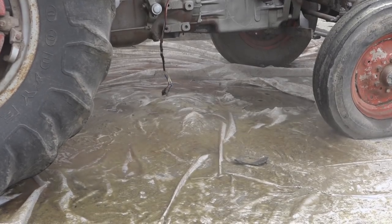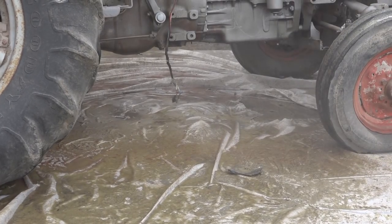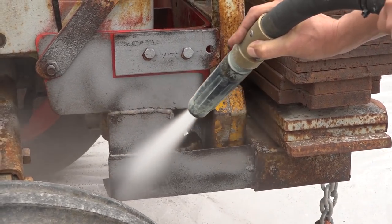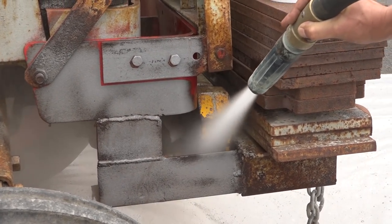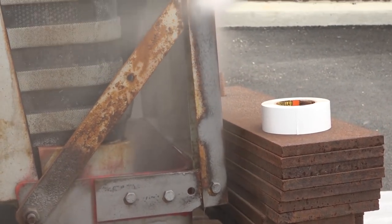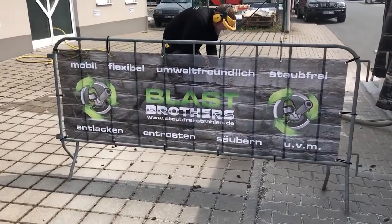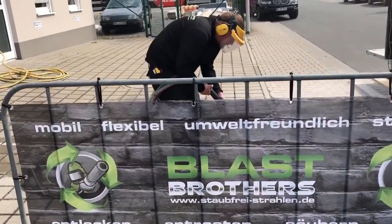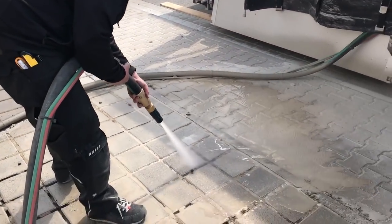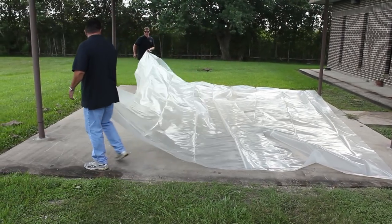However, pieces of abrasive with momentum can fly some distance unless you break that momentum. In this case, we can just sweep up whatever media doesn't land on our plastic. But if you're in a more delicate place or situation, you'll want to set up some simple curtains or barriers. Here's a great example by Blast Brothers — they have this simple barrier and as a bonus, it's even branded with their business name and phone number. If you don't want to set up a barrier to stop the media's momentum, simply lay out a larger area of plastic.